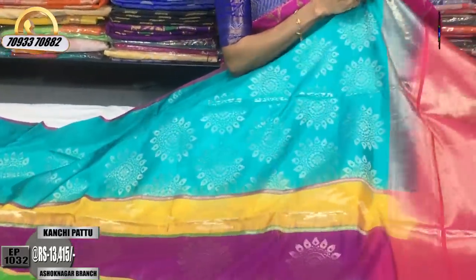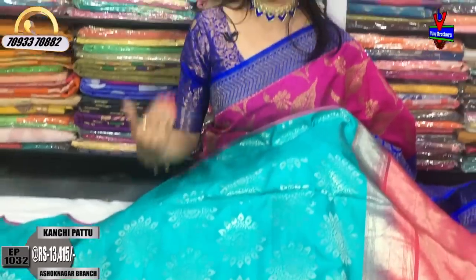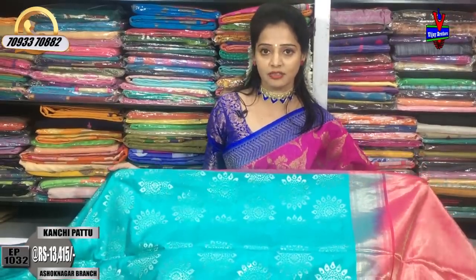One showroom is in Chikarpalli. One showroom is in Kukatpally, near the Victoria Memorial Metro Station, with the landmark being Pillar No. 1622 opposite side. One showroom is in Kukatpally, Hydernagar, Charmas.